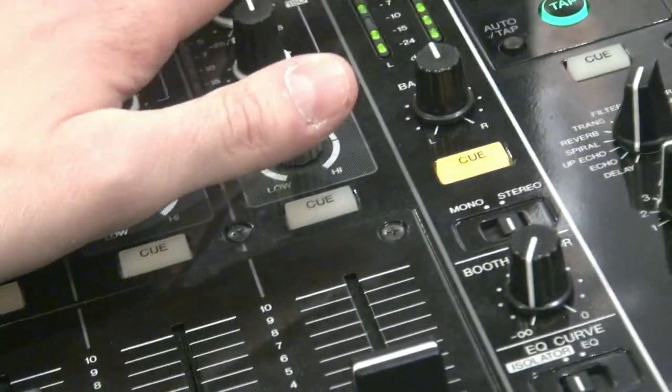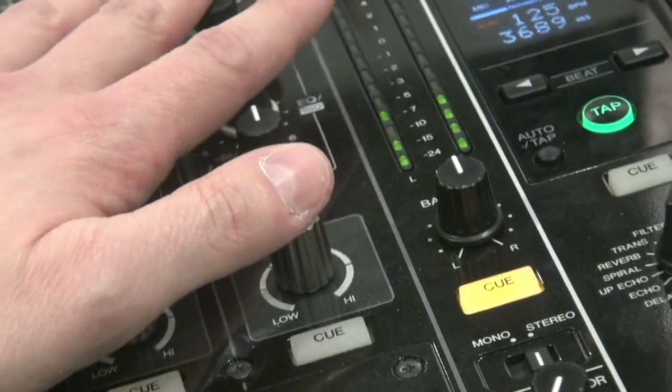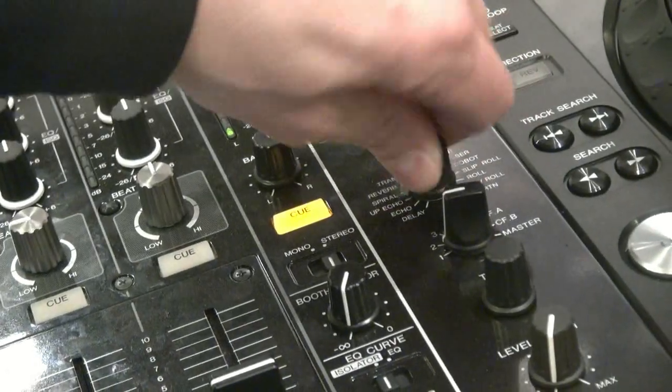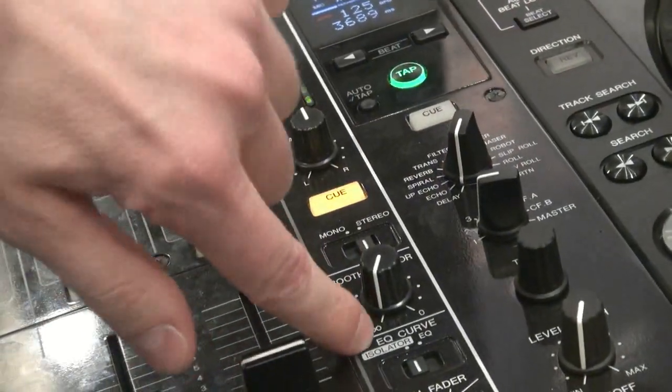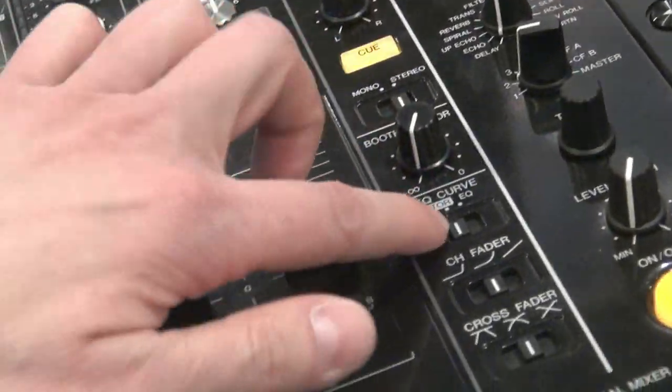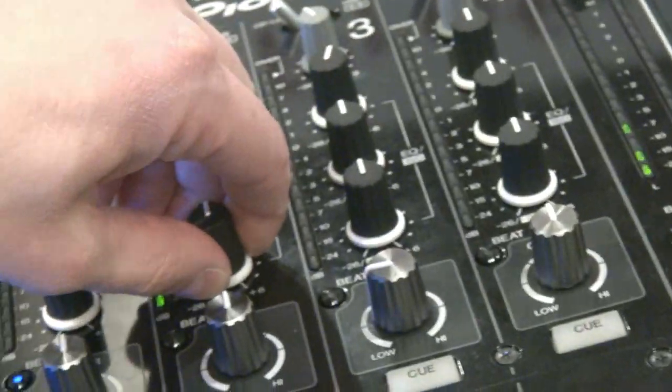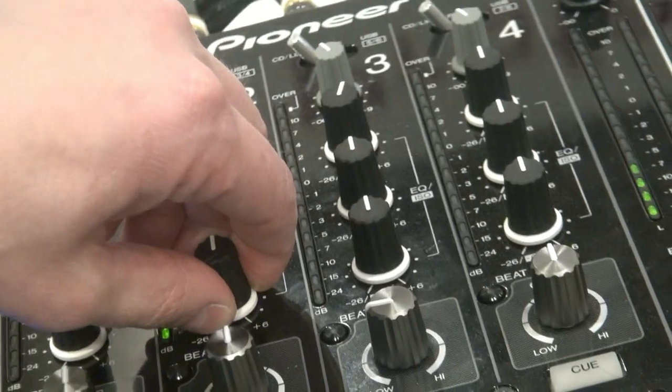We got all the same functions and almost the same layout as the H100 series. We got two or three more effects on the effect bank. We got the EQ, we got the isolator, so we can switch between the EQ and the isolator to kill it — full kill on bass, mid, and treble.